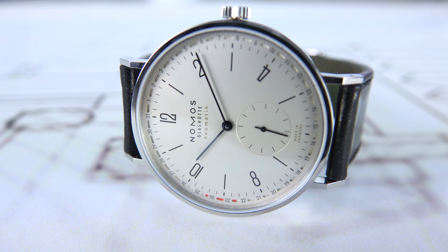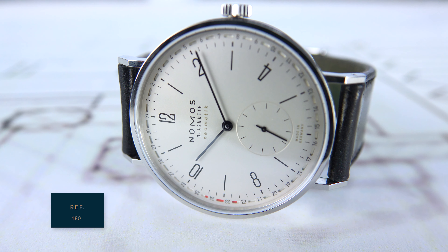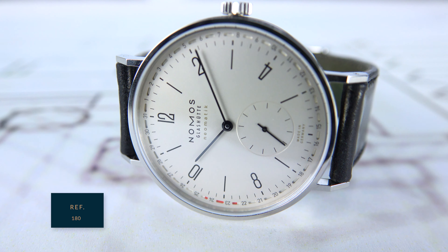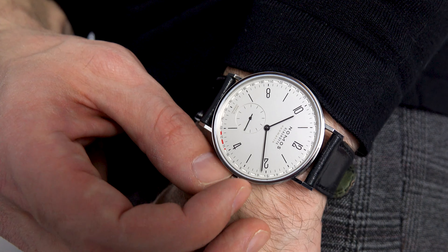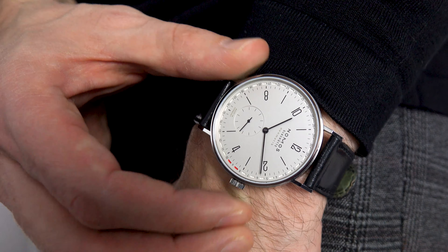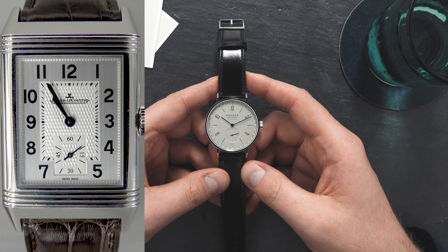Hi guys, this is Balazs and welcome to another zoom episode. Today we're going to talk about the Nomos Tangente Neomatik Update Reference 180 — a watch that at first glance looks pretty simple, but upon further inspection features a very special, innovative date mechanism.